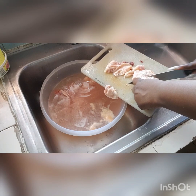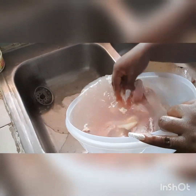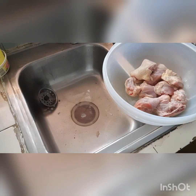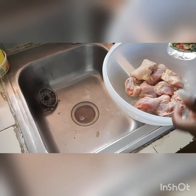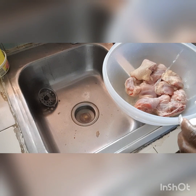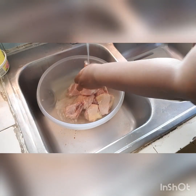So once I'm through cutting up the chicken, what I'll be doing is to wash that chicken again in vinegar. I wash my chicken twice in vinegar. So I'm just pouring some more vinegar on that chicken, going to pour some water on it, and cut that piece of leg there that should not still be there.